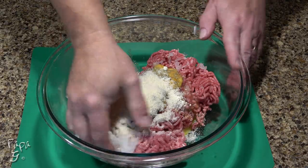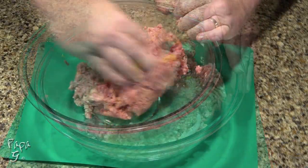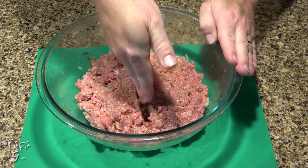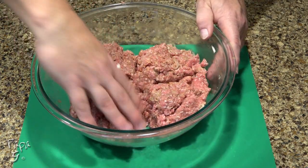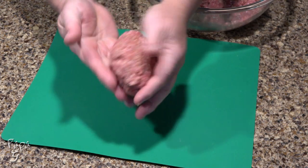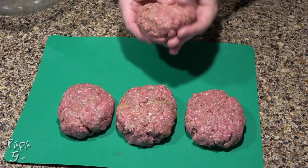Mix with your hands until everything is incorporated. After everything is fully combined, divide the beef into four equal sections. Form the steaks into a slight oval shape. It's important not to compact the steaks — you want them to be a bit airy and about an inch in thickness.